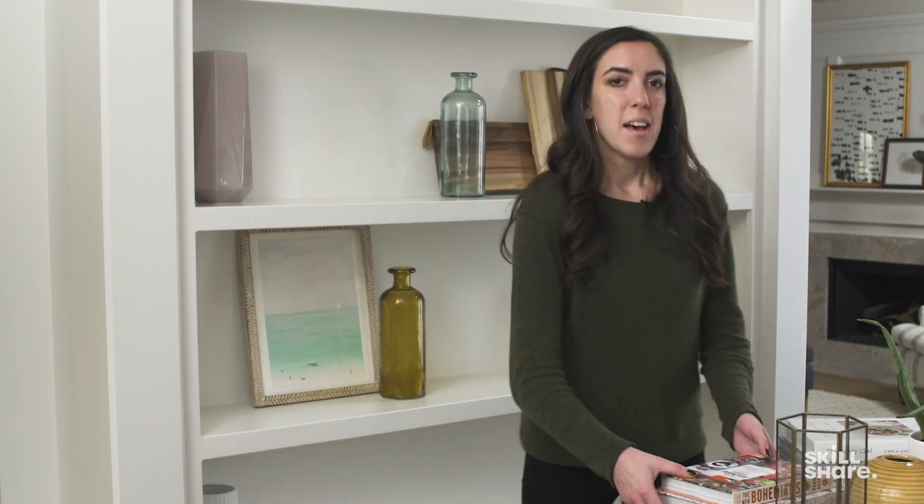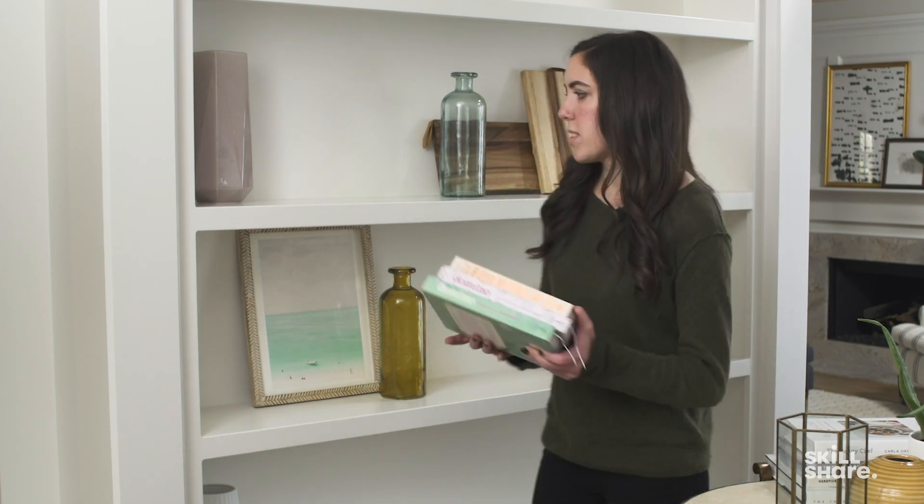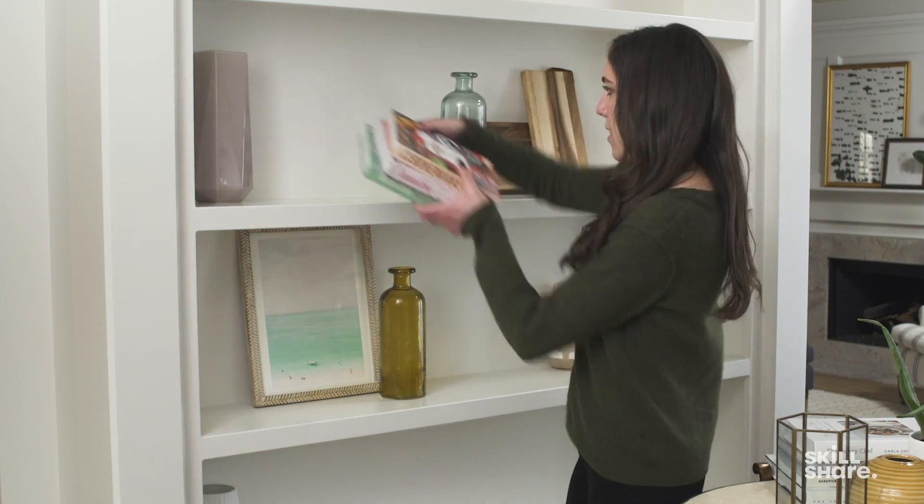What I really like about books is that no matter what the title or color, they're pretty style-agnostic. A lot of us have books, whether just a few or hundreds, and we need a place to put them — they're going to work with any style, whatever direction you're going in. Because we're looking at a preppy coastal bookcase, I've actually pulled in a lot of books that mimic those same colors.